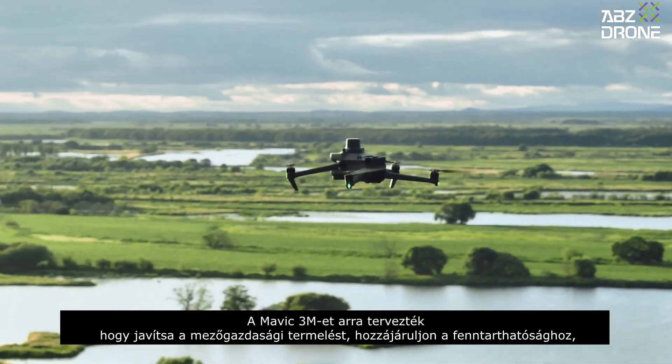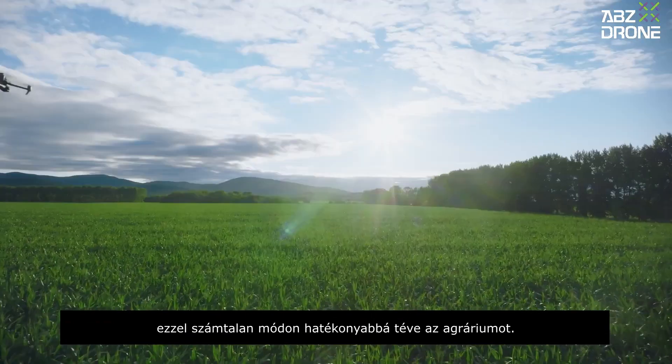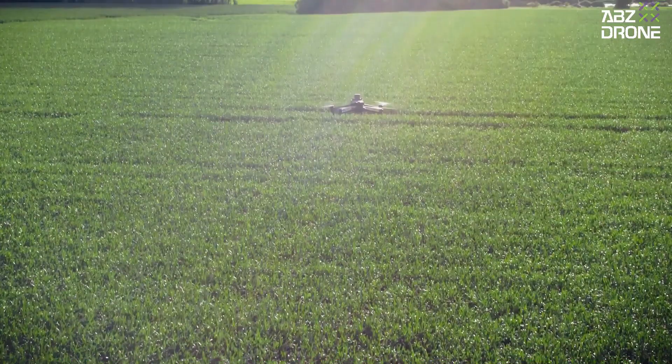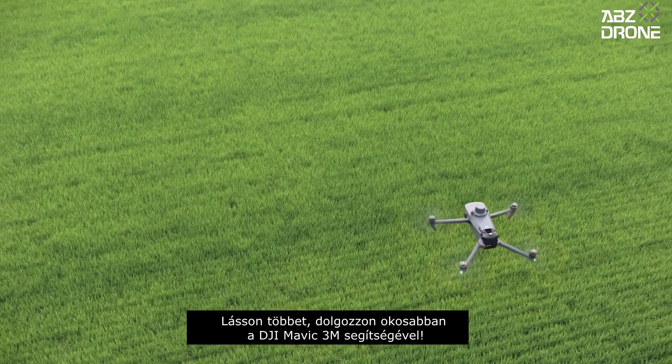Mavic 3M is designed to improve productivity and sustainability, making agriculture more efficient in countless ways. See more, work smarter, with DJI Mavic 3M.